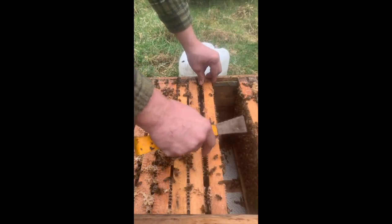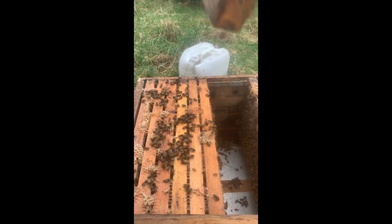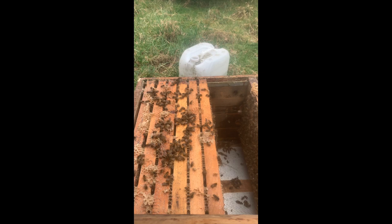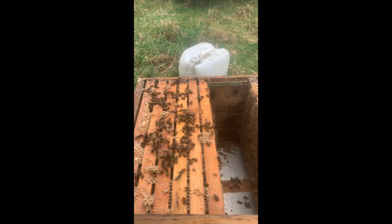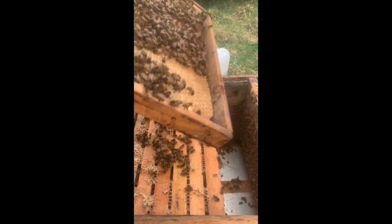Und dann schiebe ich hier vorsichtig wieder heran. Jetzt schaue ich mir die andere Wabe an, ob da schon Brut drauf ist – das ist hier aber nicht der Fall. Das war tatsächlich mit Augenmaß gefunden: die Wabe mit der Brut. Die letzte Wabe mit der Brut.